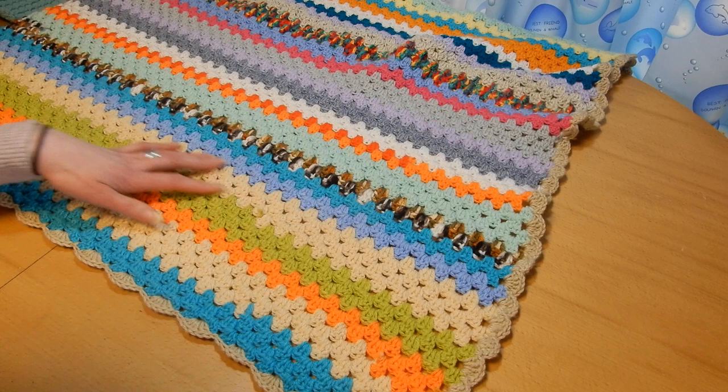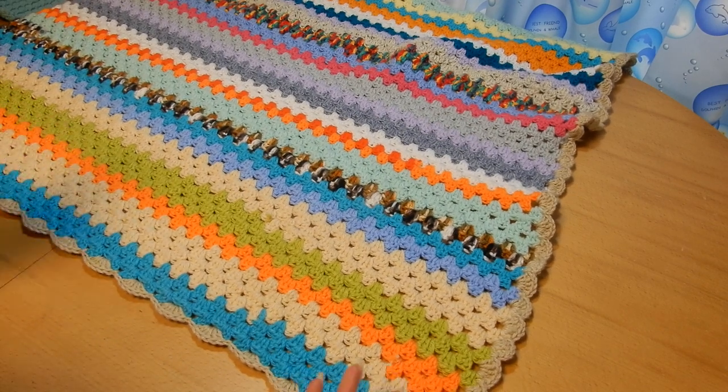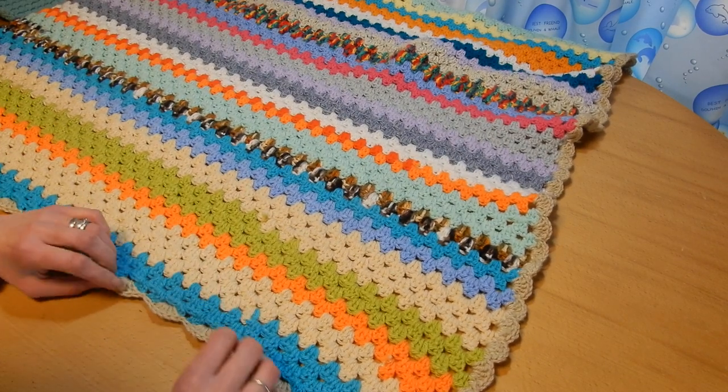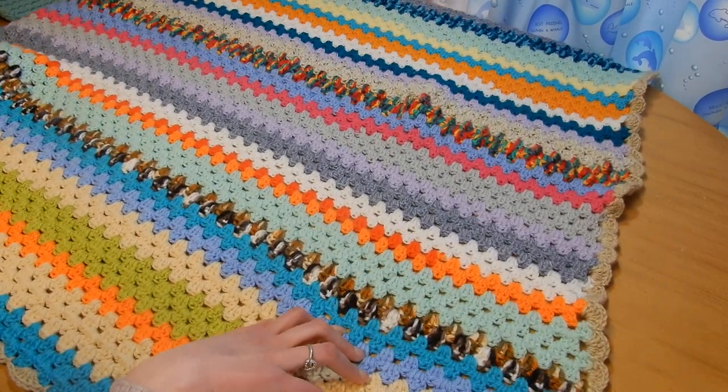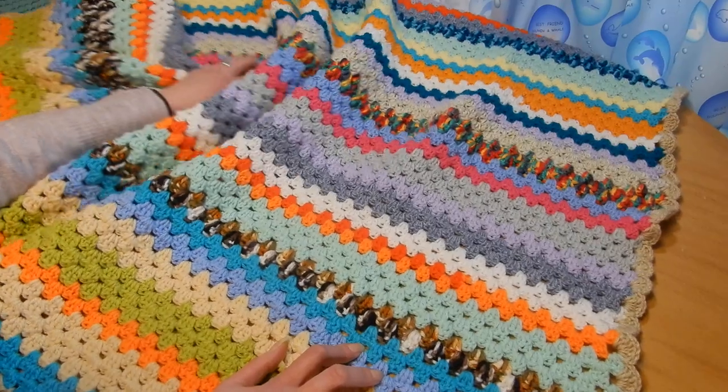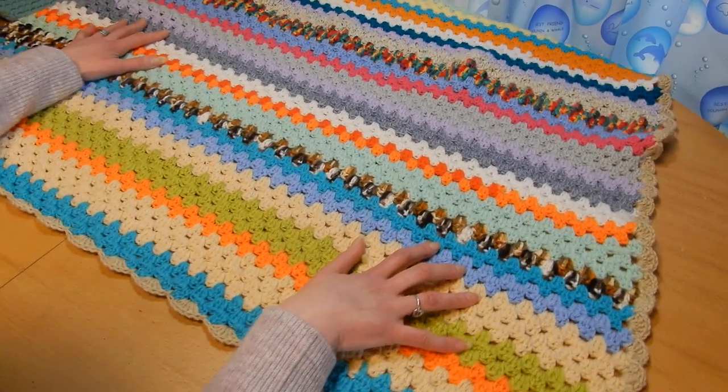And still I have a lot of yarn left, so I'm going to have to come up with something else to use it up. But this is the scrap blanket — and boy, it is really long.